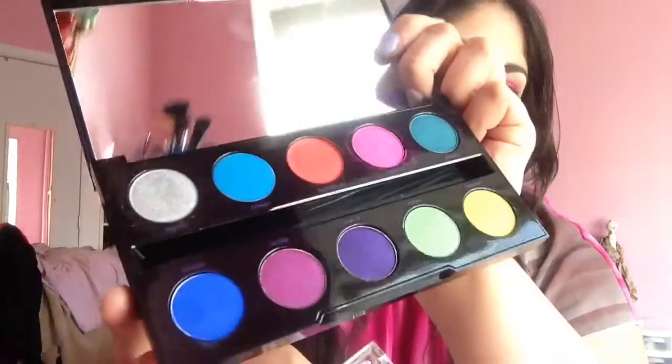Let's start with the NYX Shadows and the ones that compare closest to the Electric Palette. The ones I found that applied closest in color shade — not quality, just color shade — would be Hot Fuchsia, which is similar to Jilted. The difference is that Hot Fuchsia doesn't have that frosty reflection that Jilted has. Jilted reflects a little bit purple, whereas Hot Fuchsia is just a matte.